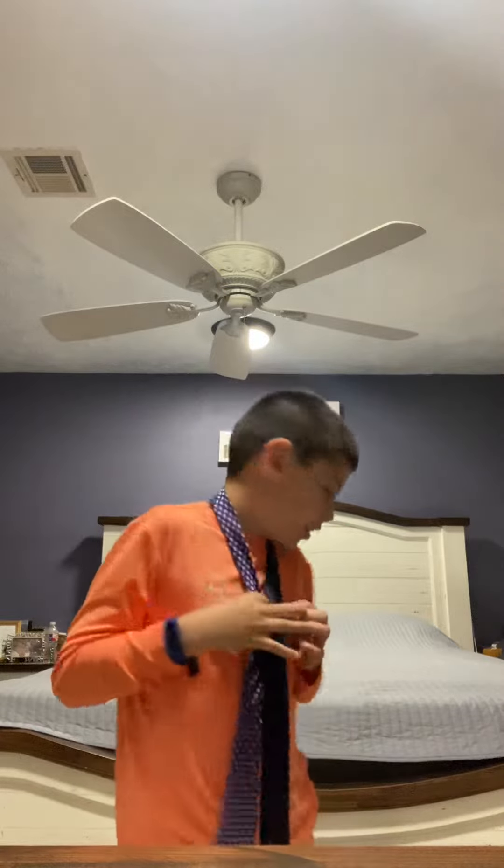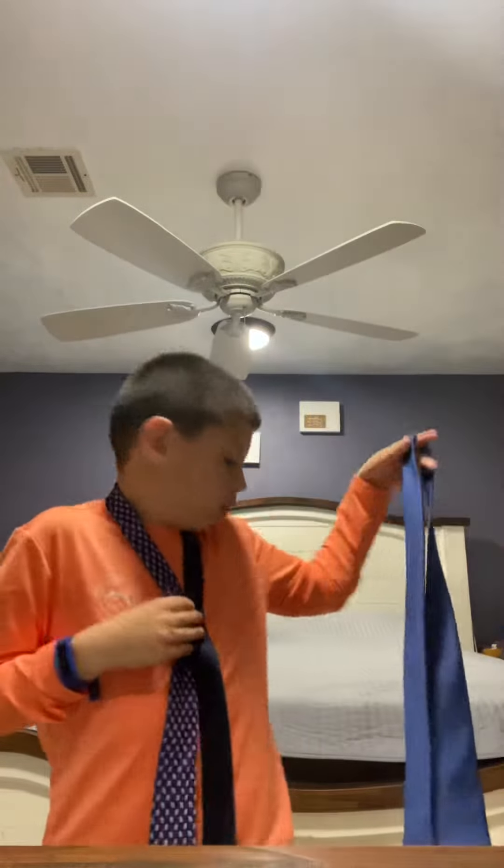Welcome back guys. That other one I kind of did it wrong, so on my dad's tie — here's my tie, it's the little blue one. I really love that tie now. I used to not know how to tie it, but now I do.